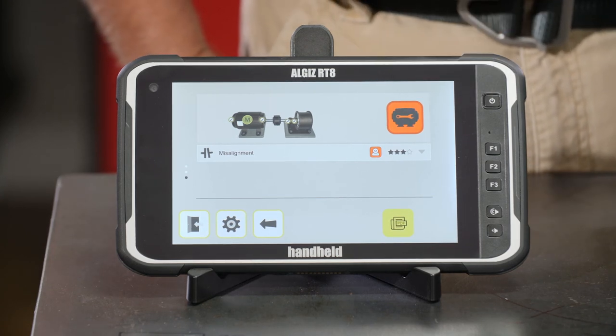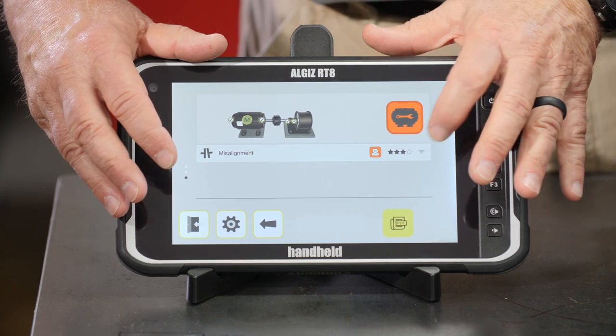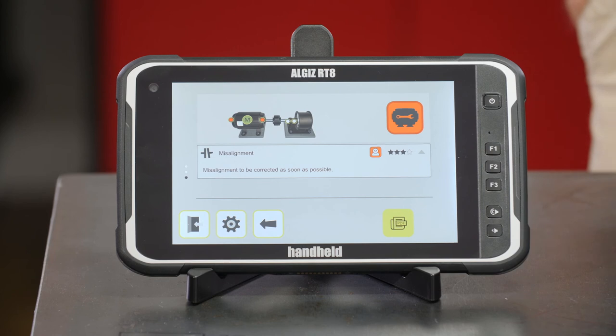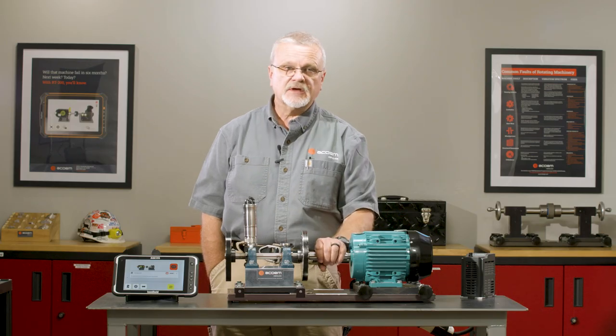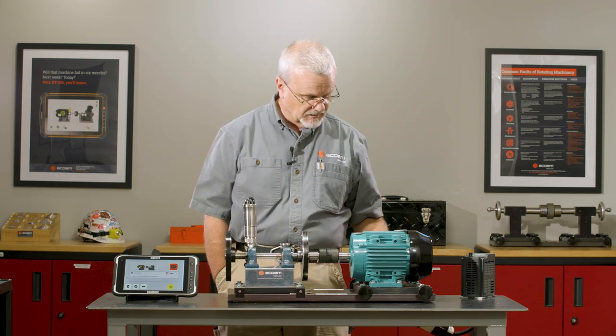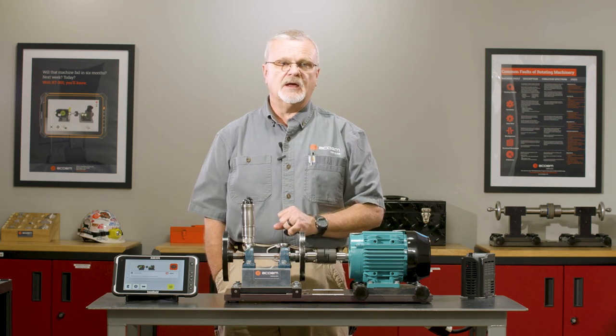Red means we're in alarm. It has three stars of confidence in its diagnosis. I can touch the down arrow to get a more detailed analysis. In this case, the easiest thing to do first is to align it — if I can align it I may fix any other problems going on as well. We know we have a misalignment problem, so let's go in and fix that.